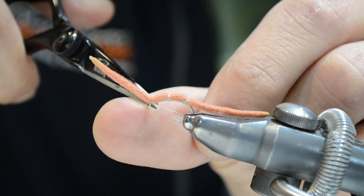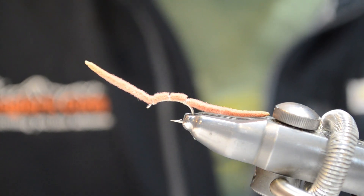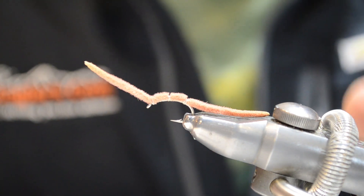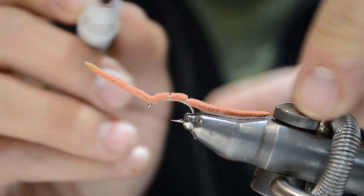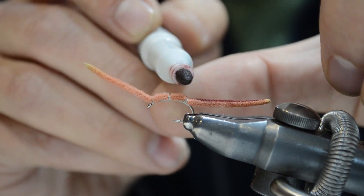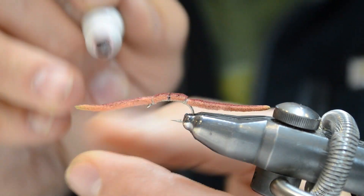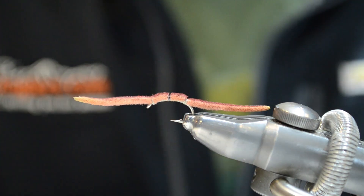Something I like to do to give this just a little more detail and make it look slightly more realistic is come in with a darker colored marker. If you just mark the back of it, it'll give it a two-tone effect to the worm — makes it look real nice and stand out from all the other San Juan Worms.